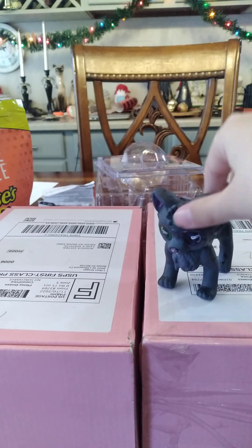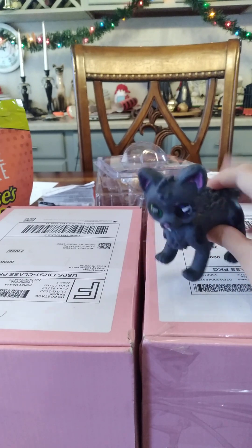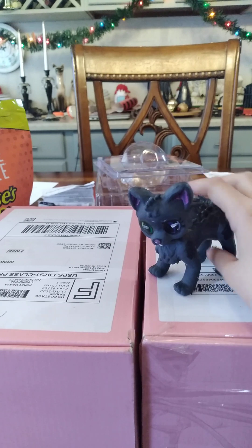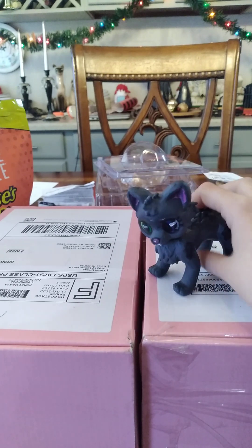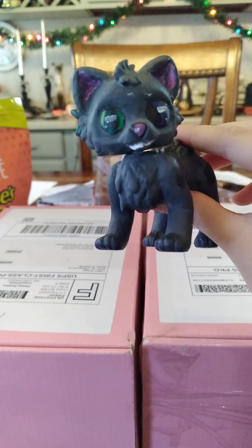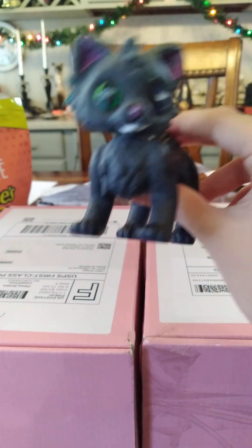You might be able to guess what they are. They are Warrior Cats — the clay Warrior Cats from a YouTuber that I'm subscribed to. Her channel is... wait, hold on.